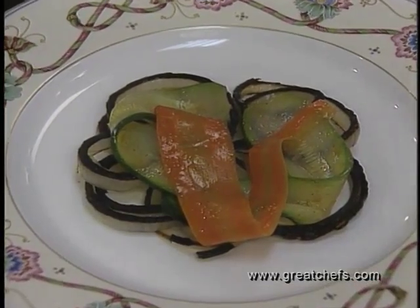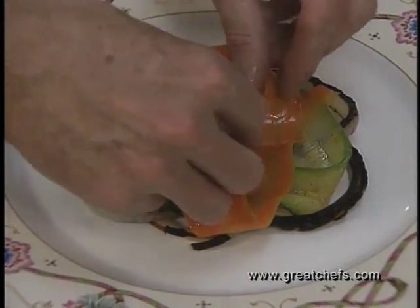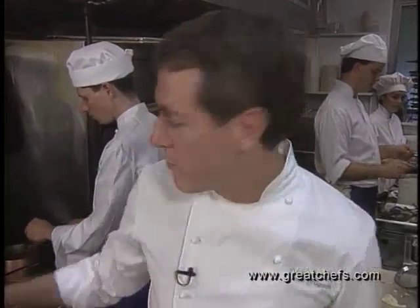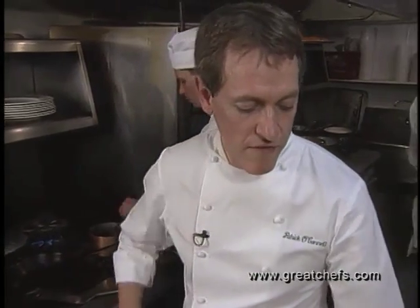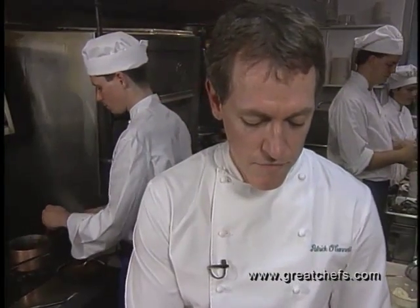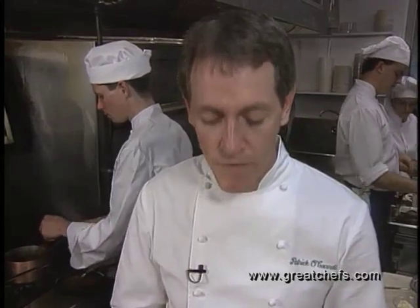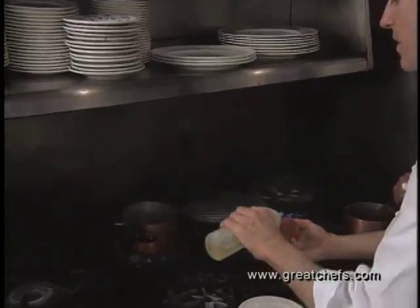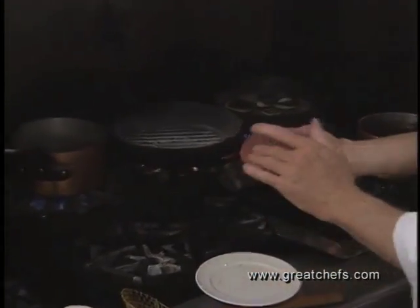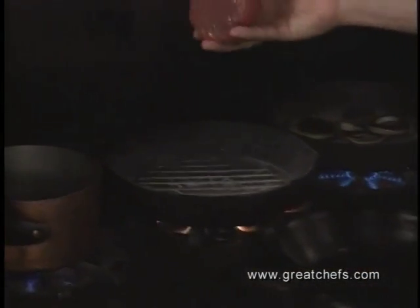It's amazing how many people will eat this and not have any idea what these colored vegetables are. Our tuna wants to come to room temperature before we put it into our special skillet with the ridges, which will give it a kind of grill mark look. If it's not at room temperature and that interior is cold straight from the refrigerator, when you cook it rare, somebody might find the interior a little too cool for their liking. So we're going to put just a tiny drop of vegetable oil on this tuna and then into our ridged skillet.